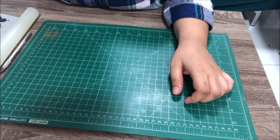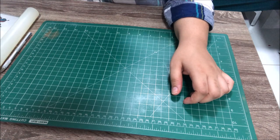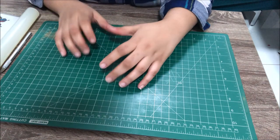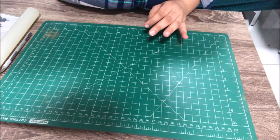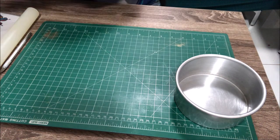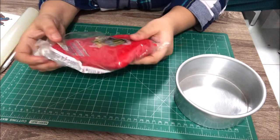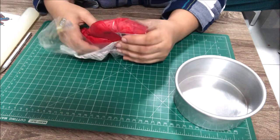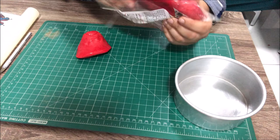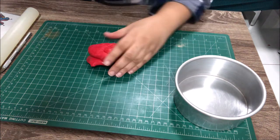My cake is going to be four inches tall and six inches in diameter, so for that I need around a five-inch circle. I don't have any circle cutter for five inches, so I'm going to use my cake pan as a guide. I'm rolling out red fondant because the design I'm doing has a red color base at the bottom.